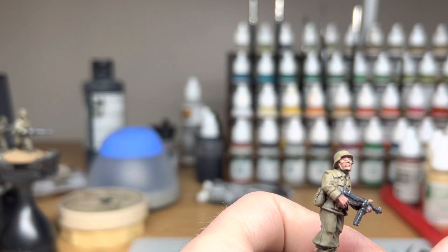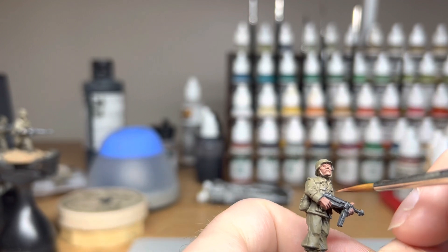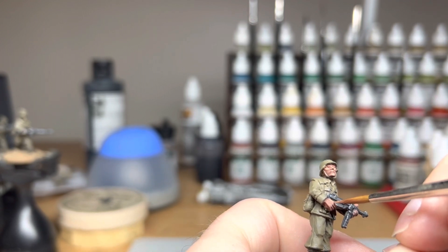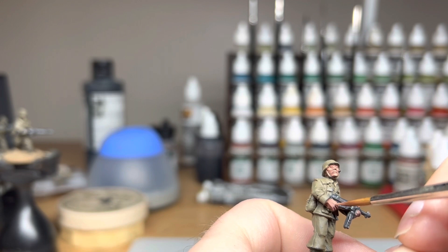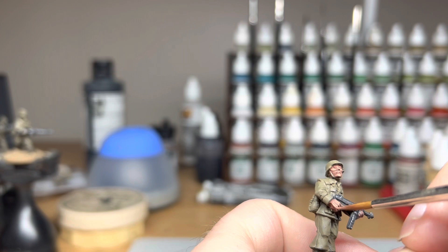Now with the fingers, you want to basically draw those fingers in if there's not definition on the model itself. Sometimes there is, sometimes there's not.